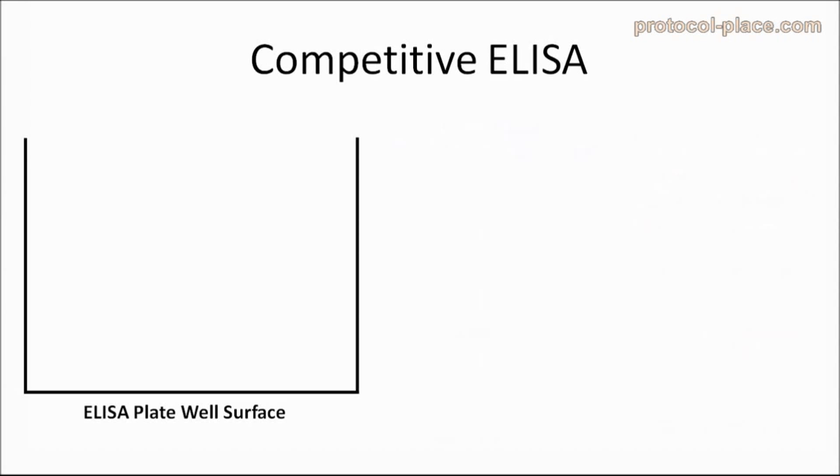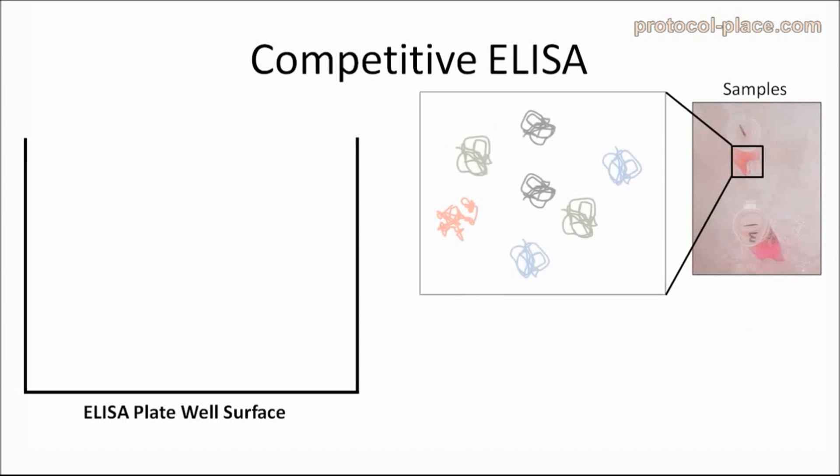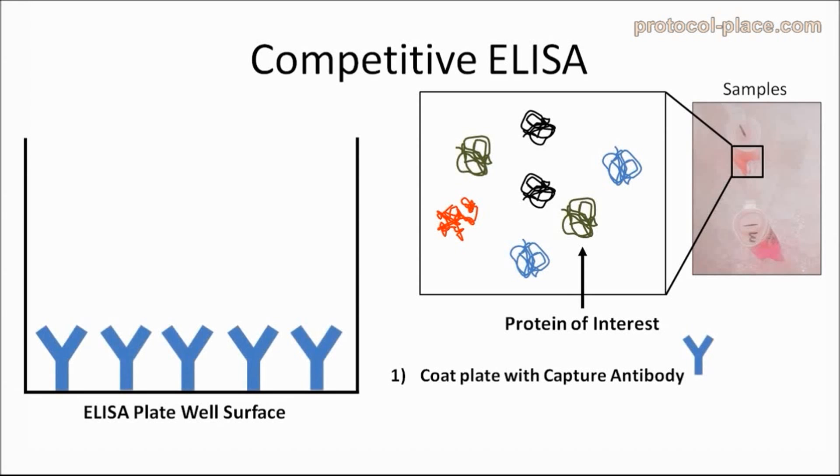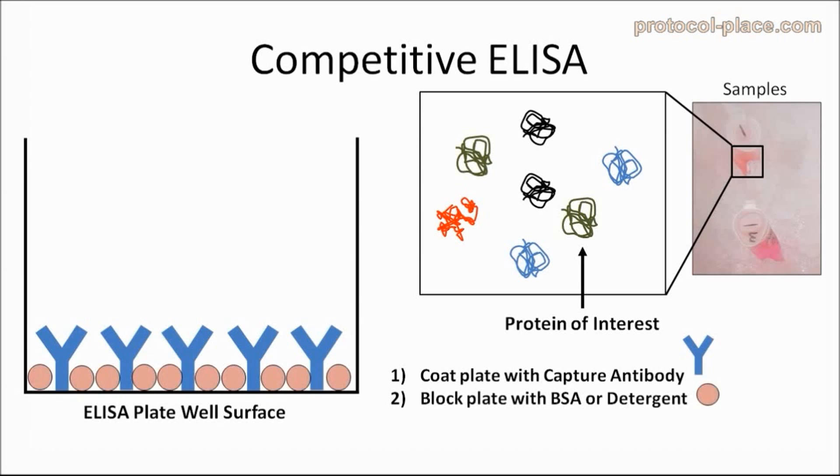Let's look at an example of how this might work. Imagine that we have some samples that contain a mixture of different proteins, and we want to measure the amount of a specific protein, like the one shown here in green. First, we will coat the bottom of an ELISA plate with an antibody that specifically binds to our protein of interest. After coating the ELISA plate with antibodies, we will block the plate in order to prevent any nonspecific binding of proteins to the ELISA plate.